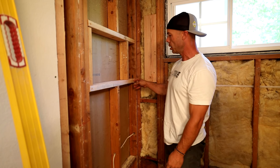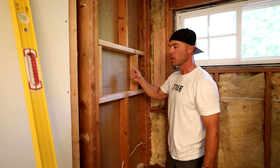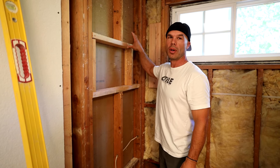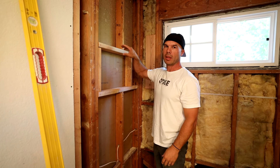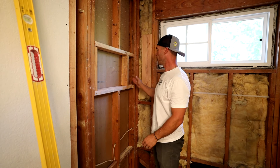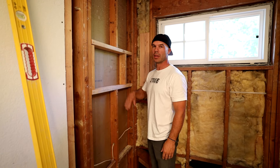We went from stud to stud here, stud to stud here, and then just put these vertical supports. Again, because this is not an exterior load-bearing wall, no header is needed — just supports for basically the niche and the board that's connecting to it. That's all this is doing here. Good opening. We'll continue on with the wall board and get this niche in.